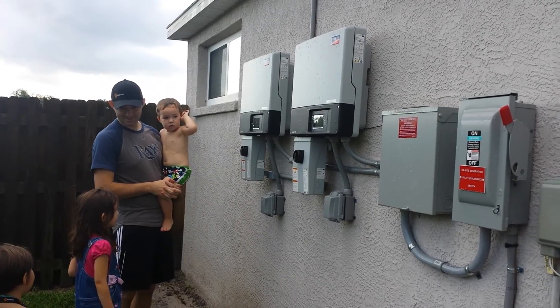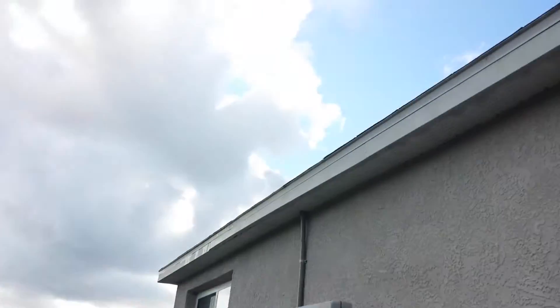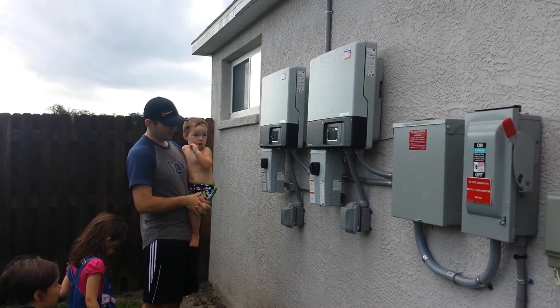Boy, that was exciting, wasn't it? Too bad it's a cloudy day. But now we've got free, free electricity. Pretty cool, huh?